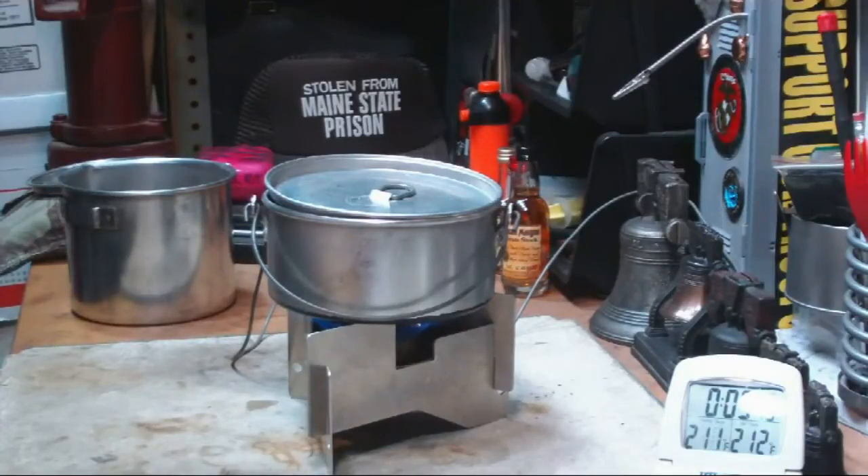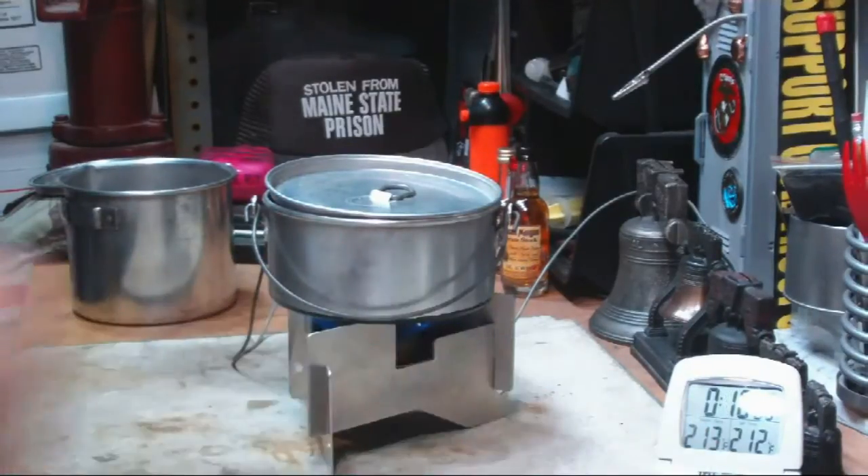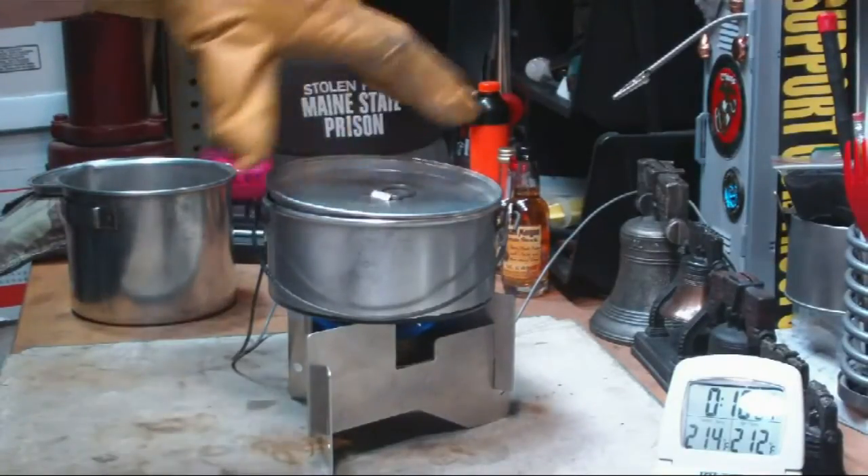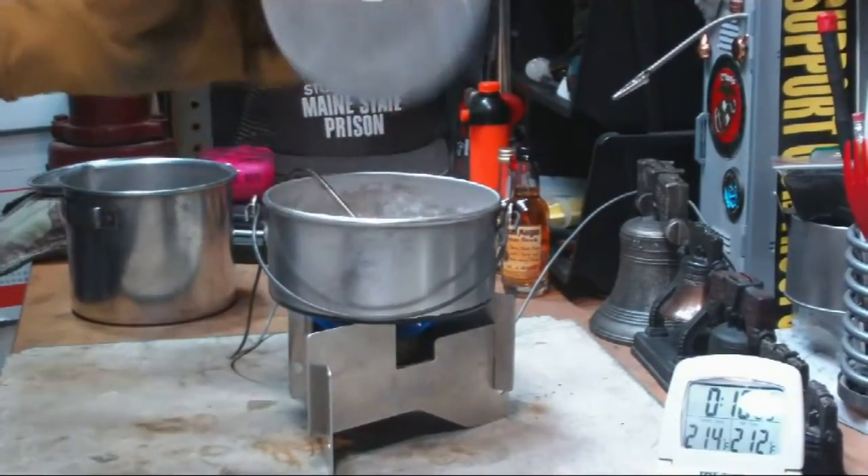We have 210, 211, 212 degrees at 9 minutes 52 seconds. I don't know why the alarm is not going off — maybe it's time to get another timer.